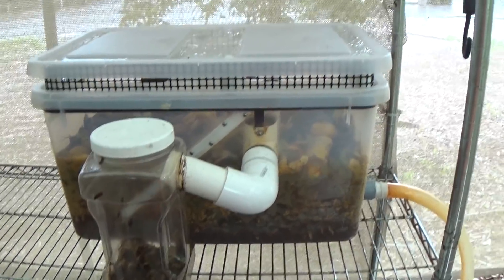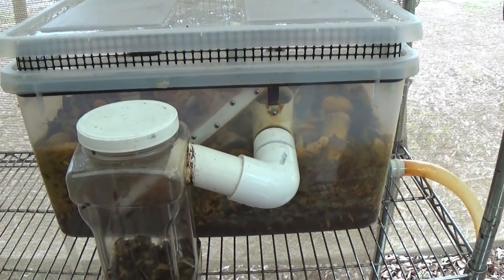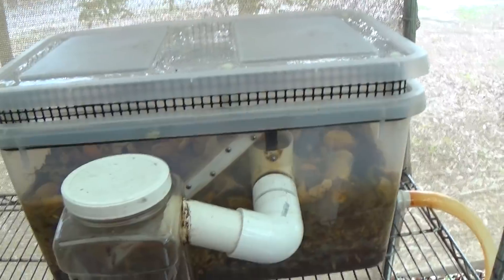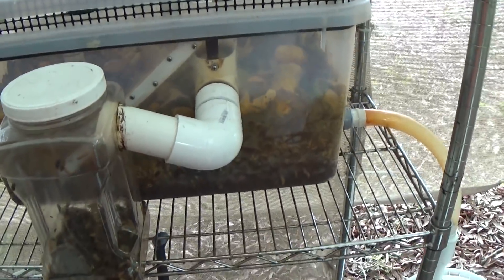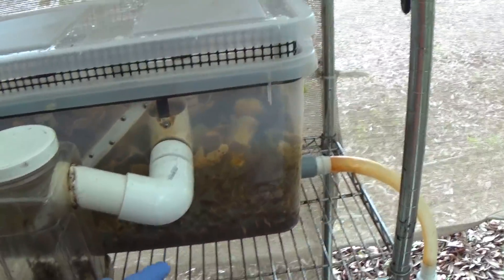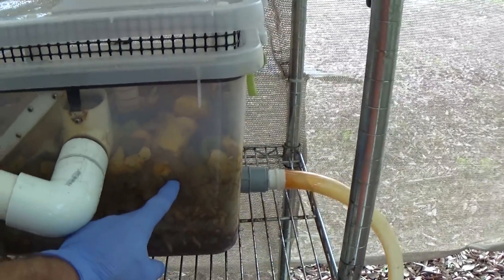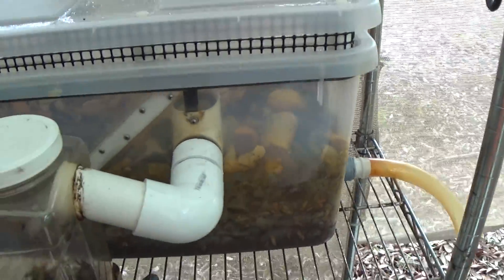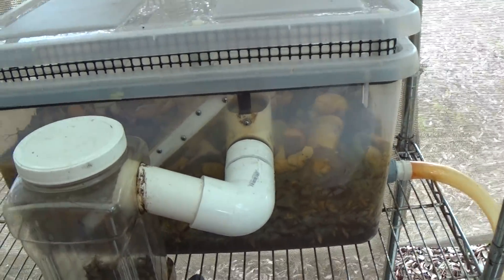Hey, it's Jerry from BlackSoldierFlyBlog.com, and this is a follow-up to a test that I did with this 12-gallon bio composter that had an issue with the pine bark that I used as the bulking agent. I filled it up to about here with pine bark and hardwood lump charcoal as a matrix for the colony to live in and as part of the filter and drain system.